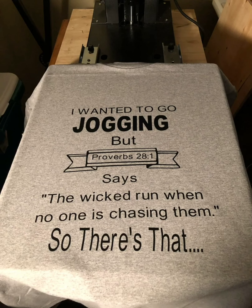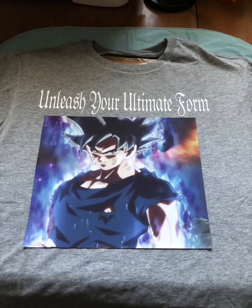Here's a shirt I did for a friend of mine: 'I wanted to go jogging, but Proverbs 28:1 says the wicked run when no one is chasing them — so there's that.' He is so silly. And 'Unleash your ultimate form' — one of my grandson's favorite shirts. These guys keep me so busy.